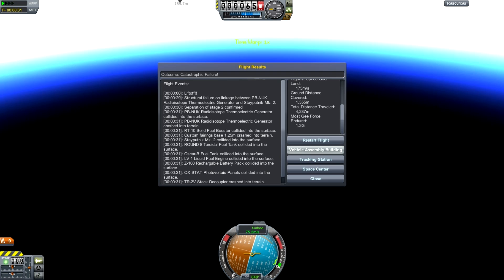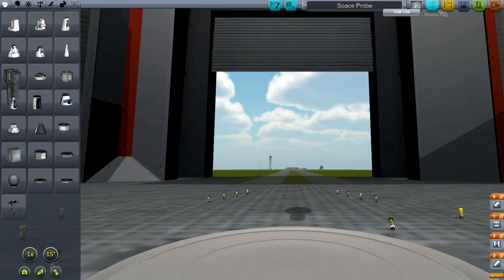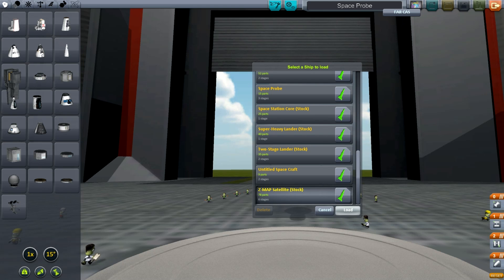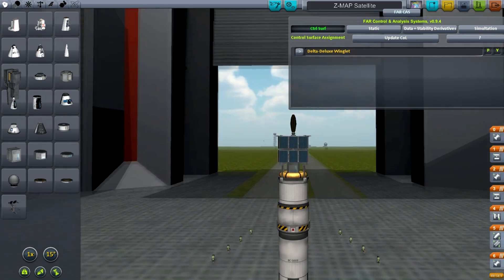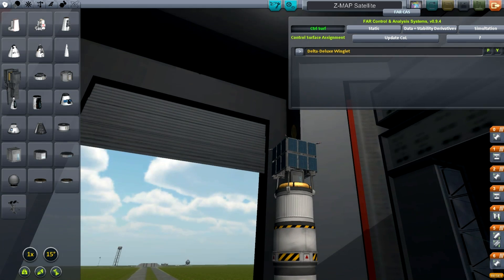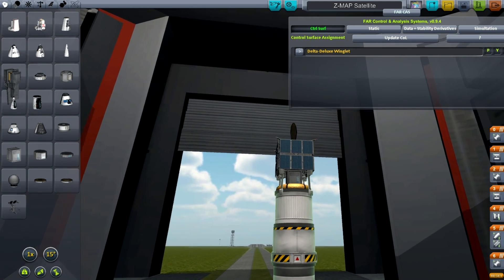So if we go back to the vehicle assembly building, we can take any rocket — we can go and load the ZMAP satellite. And if you remember, this is a box-shaped satellite. And we can decide, where actually is this? Where does this thing fire from? I guess the best place to put a fairing is...